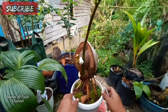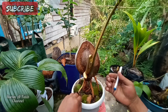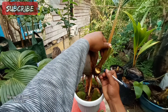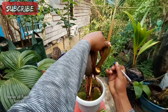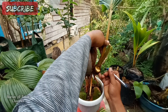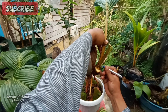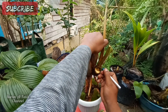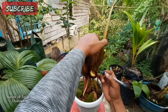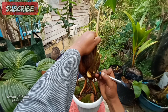Ini kalapa hajjoh ya, tapi jenisnya saya kurang paham. Daunnya dan tekstur batangnya, kalau sudah tumbuh itu tegak ya — yang jelas tumbuhnya ke atas, tidak ke samping.